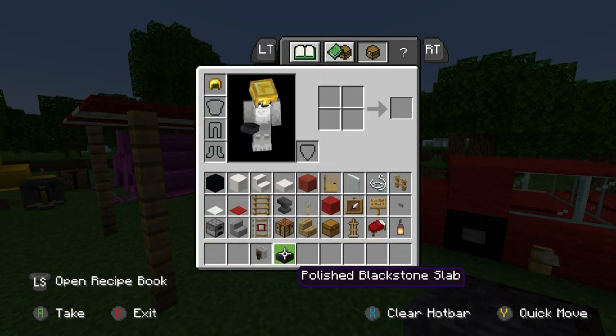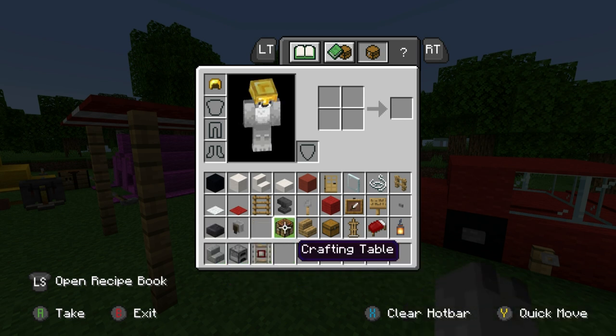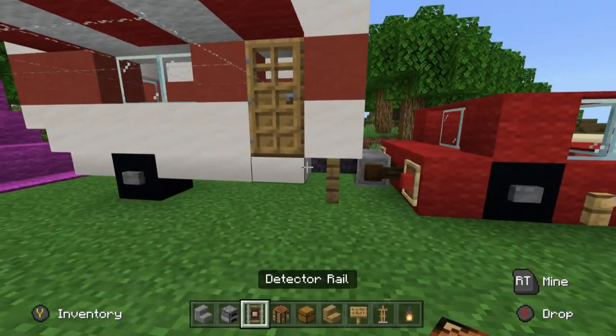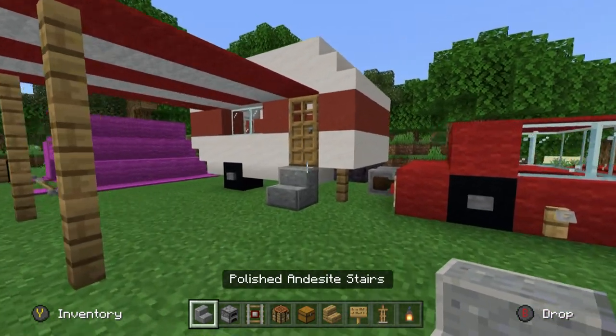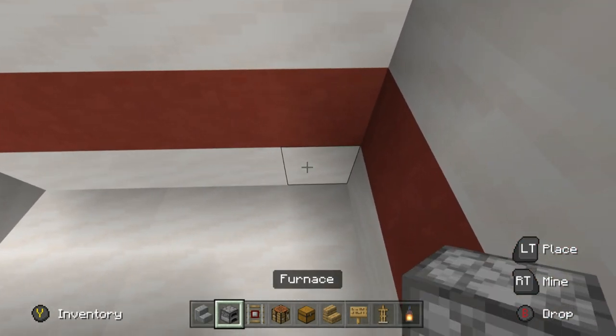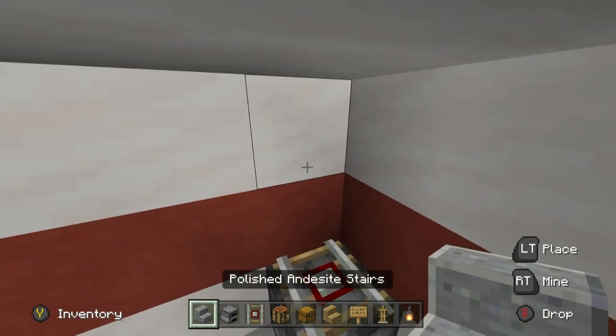Now we've got to do the inside of the caravan — it's relatively easy. We'll need: a step into the caravan using polished deepslate stairs, a furnace, detector rail, crafting table, chests, oak wood stairs, signs, armor stand, and a lantern. Inside I'm going to have a little oven in the corner — that's a furnace, detector rail, and above it polished deepslate stairs as an extractor fan.